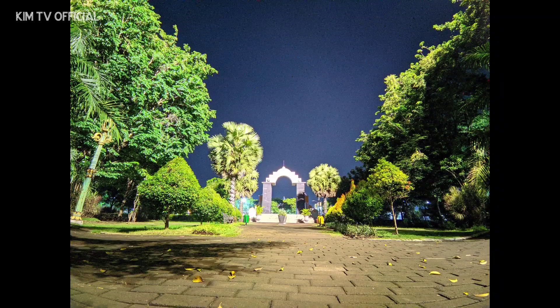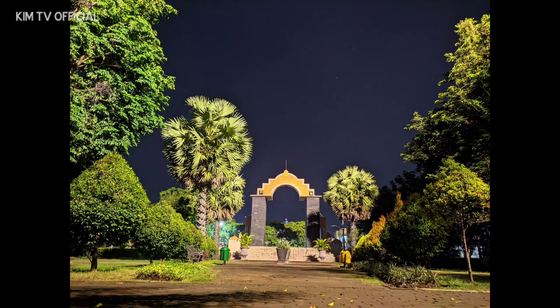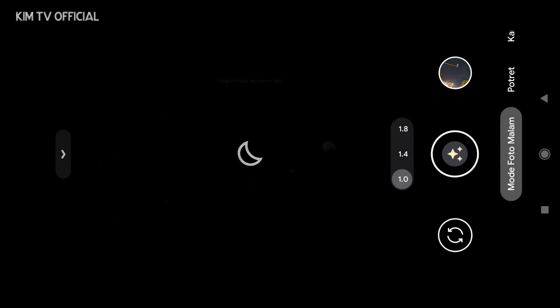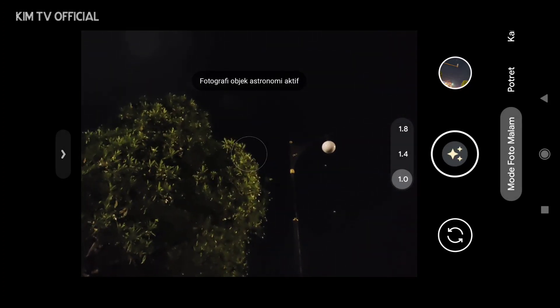Dan seperti ini hasilnya untuk lensa ultrawide. Warnanya lebih cool untuk yang ultrawide. Ini AWB off dan ini AWB on. Untuk selanjutnya beralih ke mode astrophotography.